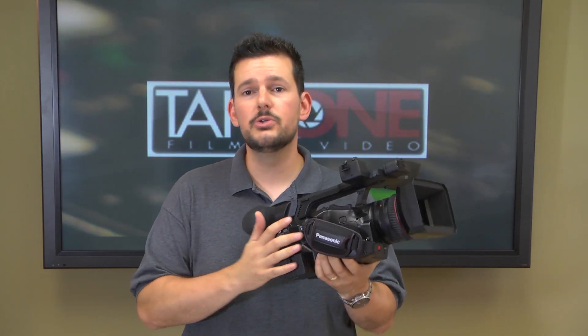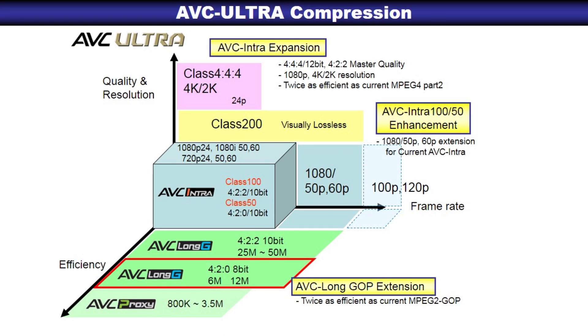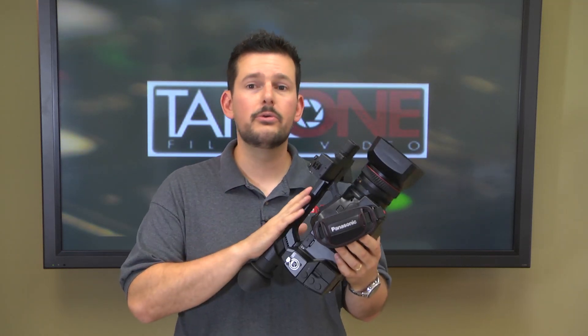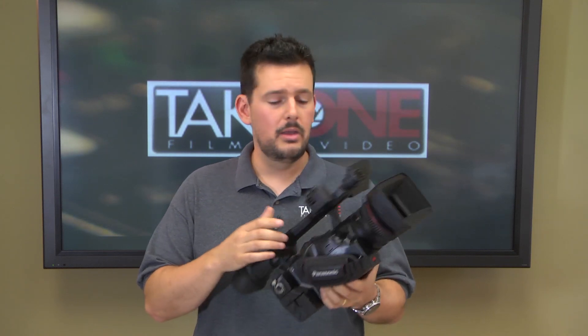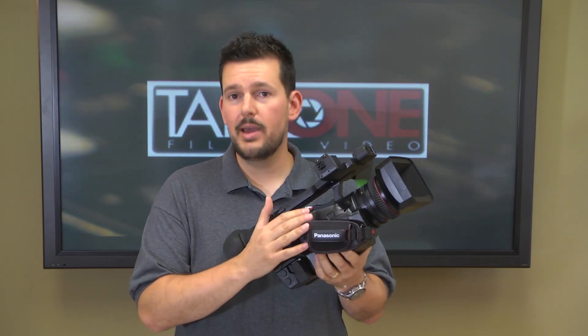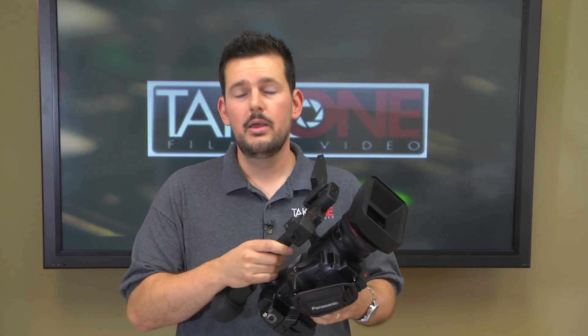Panasonic, with this camera, has introduced the new AVC Ultra codecs. This gives you a lot more flexibility — you can maintain full raster HD but have different clip sizes depending on your requirements. There is a 12 megabit, a 25, and a 50 megabit per second codec called AVC Long G. You also get the broadcast quality 100 megabit AVC Intra 100 and the older traditional DVC Pro HD. If quality really matters and you want the cream of the crop, you can opt for the paid upgrade to the 200 megabit AVC Ultra — that's the best available, but it doesn't come standard on the camera. If quality is what matters to you, that option is available.